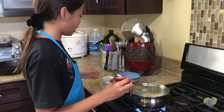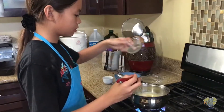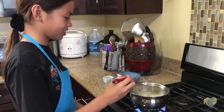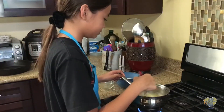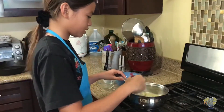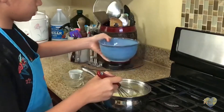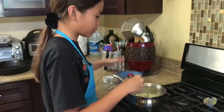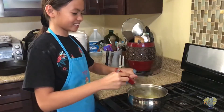After our flour is well dissolved, I'm going to add our water. This sauce should start to simmer. I'm going to reduce the heat and continue whisking. Now I'm going to slowly add our sugar, doing about one tablespoon at a time. It should have a light caramel sauce consistency.